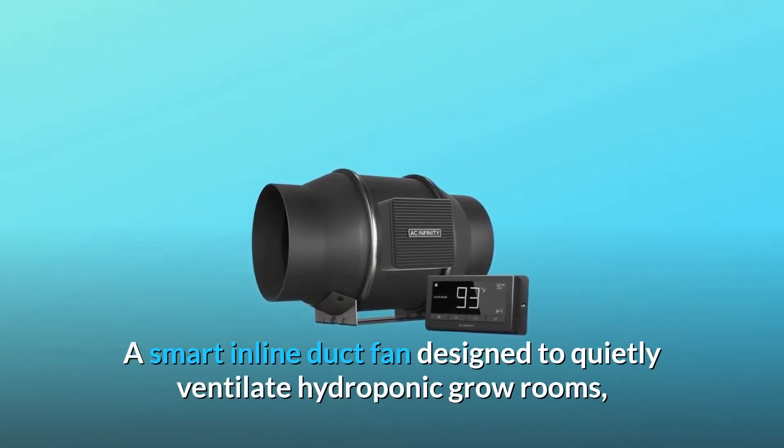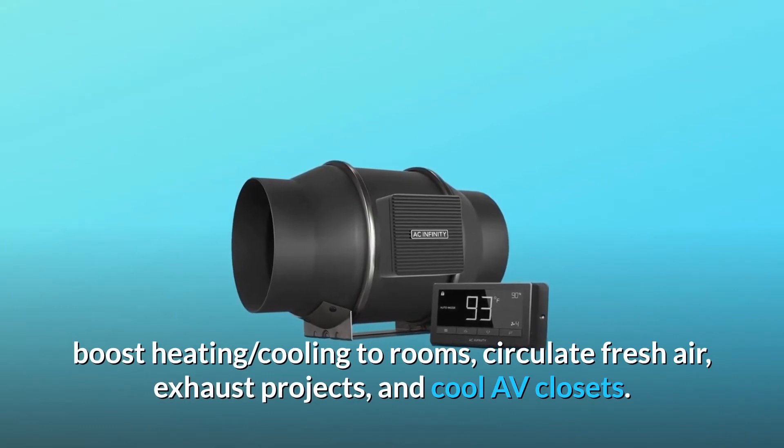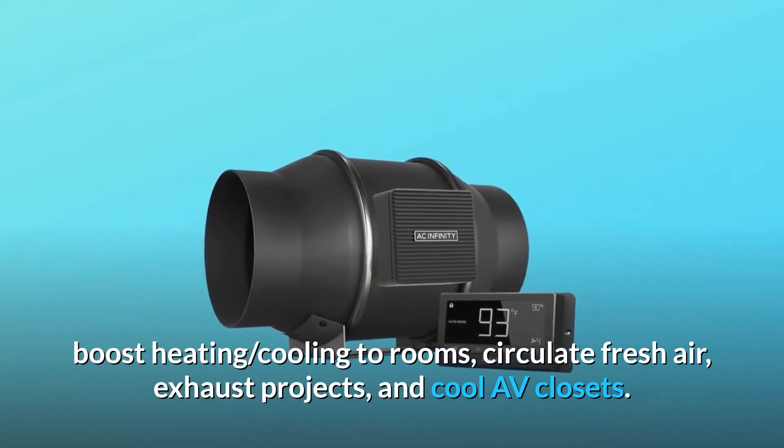A smart inline duct fan designed to quietly ventilate hydroponic grow rooms, boost heating, cooling to rooms, circulate fresh air, exhaust projects, and cool AV closets.